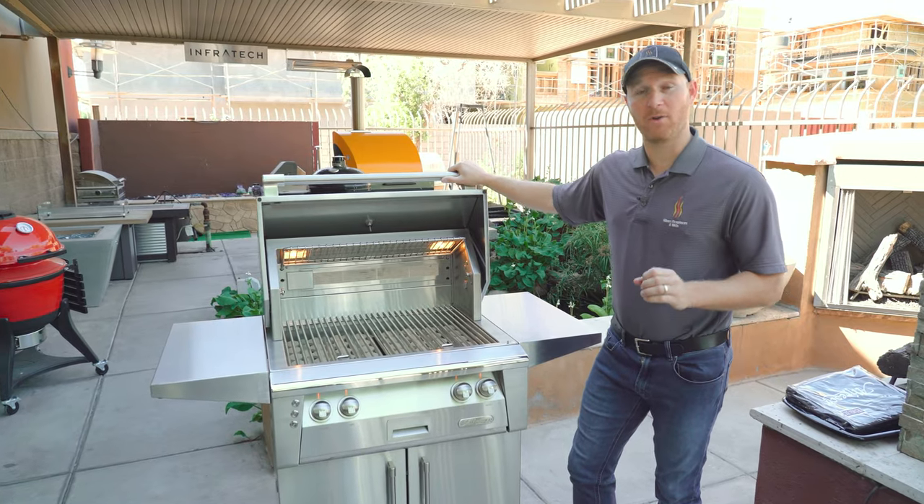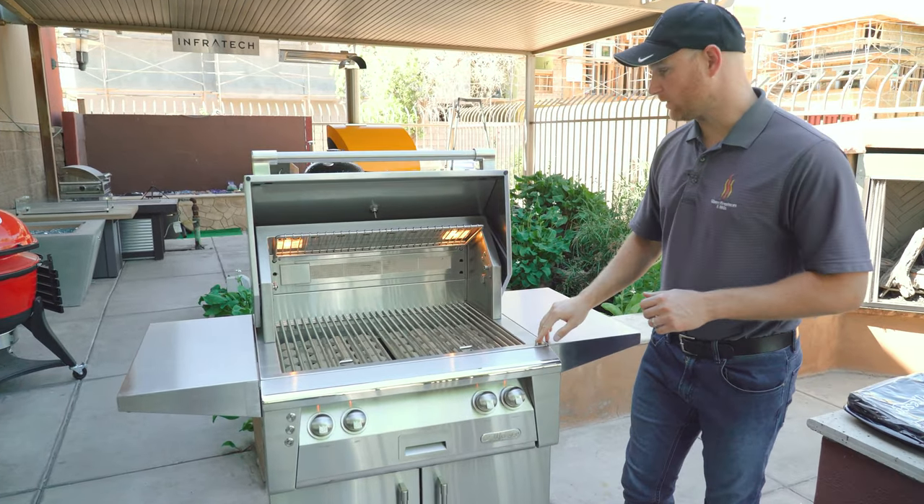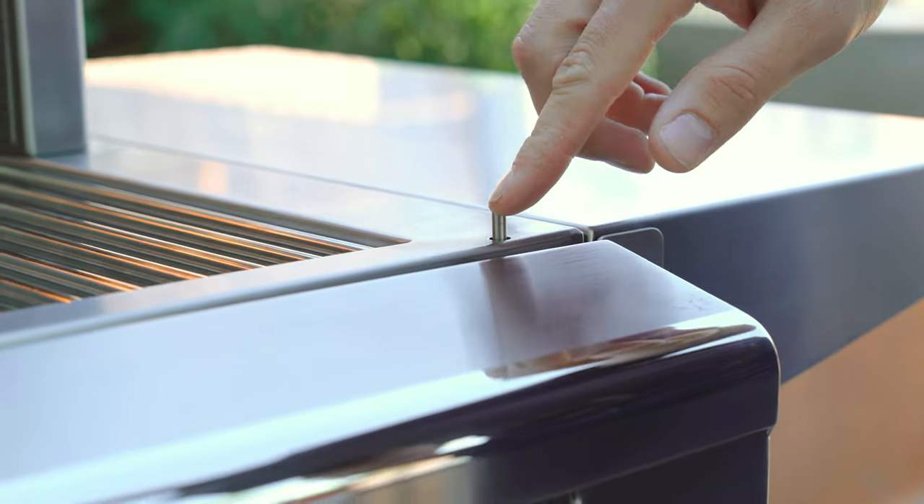To help preserve the life of those halogen bulbs, Alfresco has installed a switch that shuts the lights off automatically when the hood is closed.